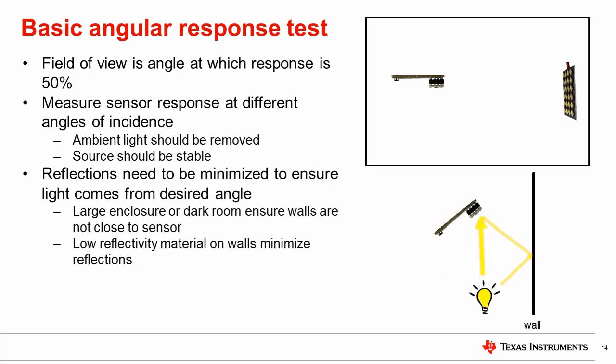In this test, the angle of incidence of the light is particularly important. Reflections off the wall of the enclosure will create light entering the sensor at undesired angles and so must be minimized. The best way to do this is to place any walls far away by using a large enclosure or performing the test in a room with no lights or windows. Low reflectivity black materials such as foam or fabric may also be used to combat reflections.